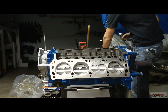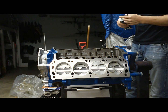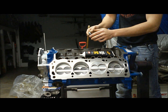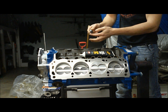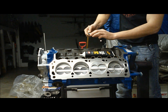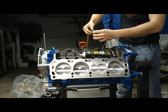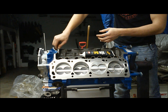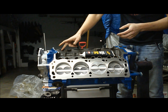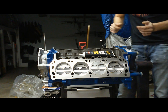We're going to start getting our lifters in the bores. I'm going to put a liberal amount of assembly lube on the roller tip that contacts the cam - I already covered the cam in this lube when I installed it. We'll also apply it on the sides where it runs within the lifter bore, then slide them in. Once we get all 16 in, we'll move on to putting our dog bones in.